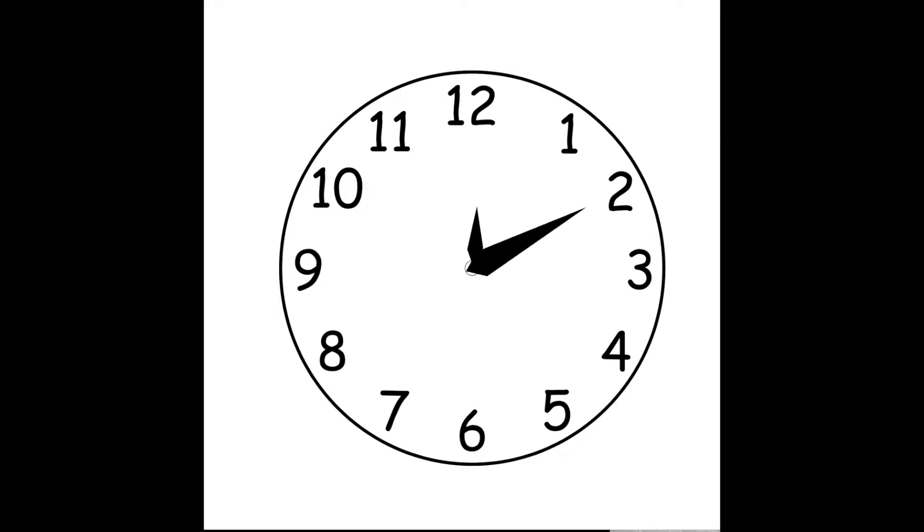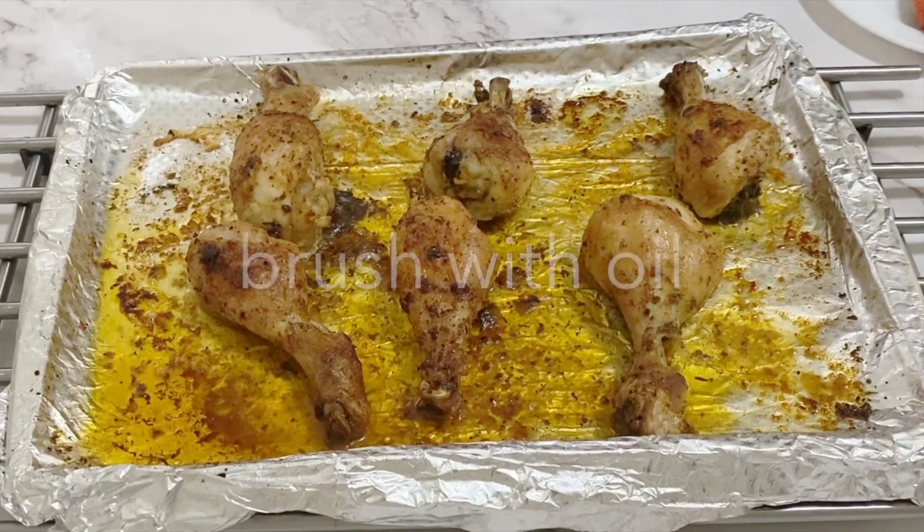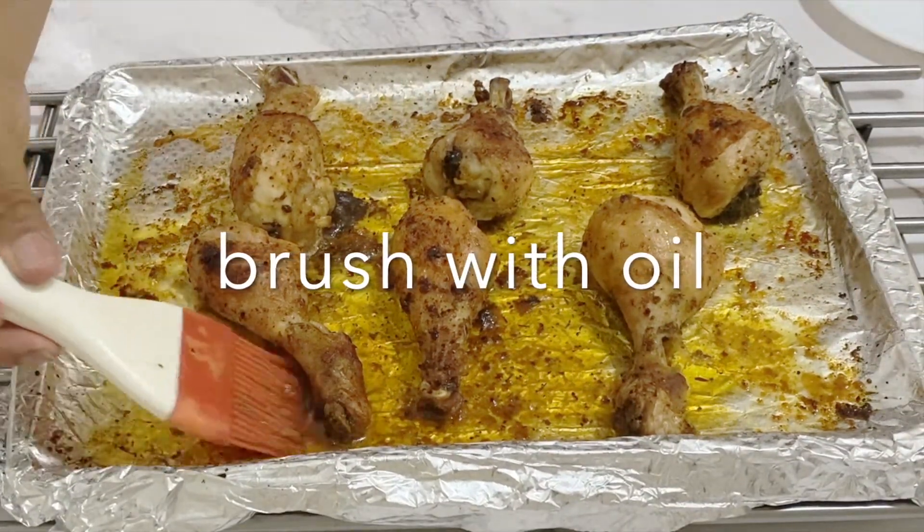These are going to go into the preheated oven. They should take about 40 to 45 minutes, and you can baste them one time in between if you like — just with the oils from the pan. When they come out, they should look wonderfully golden.